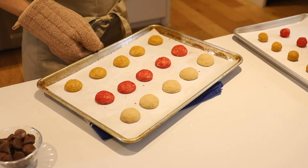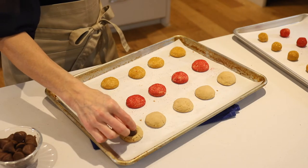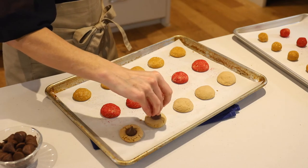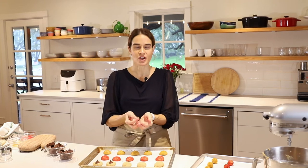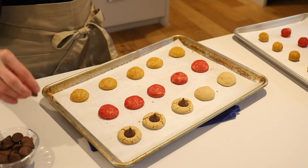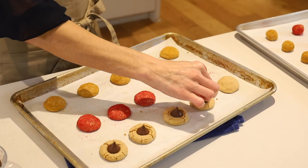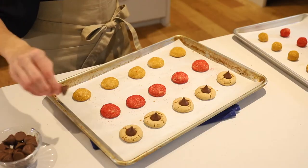Our first batch is done and they look great. Now we'll just take a Hershey's Kiss and pop it right in the middle, then press down. It does crack the cookie a little bit, but it's supposed to — so don't worry about that. The warmth from the cookie will kind of melt the chocolate and seal it in place. Some people will put them back in the oven, but you really don't need to. This works just fine to soften the chocolate and let it stick. Fewer steps is always better in my opinion.